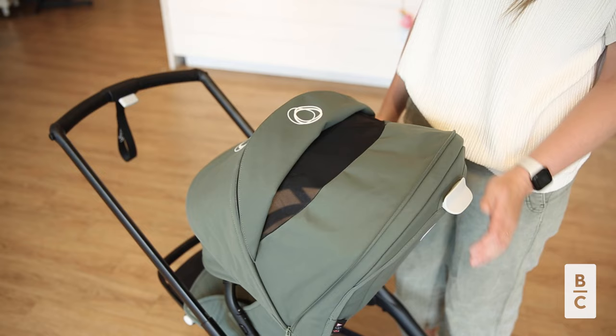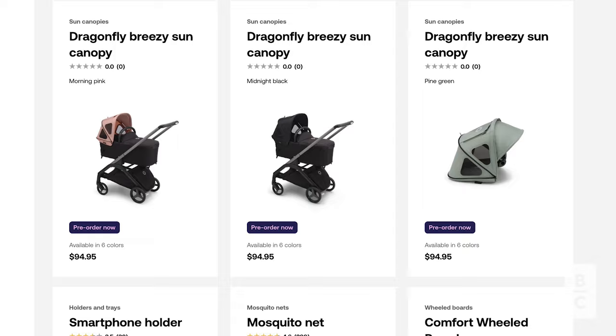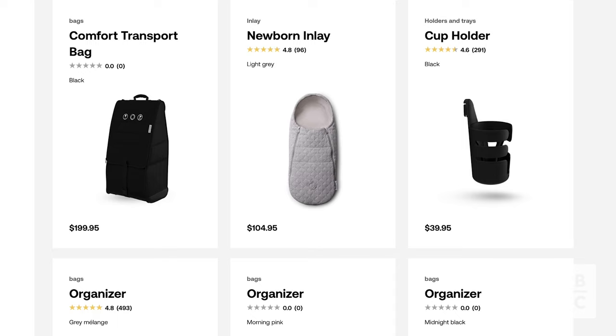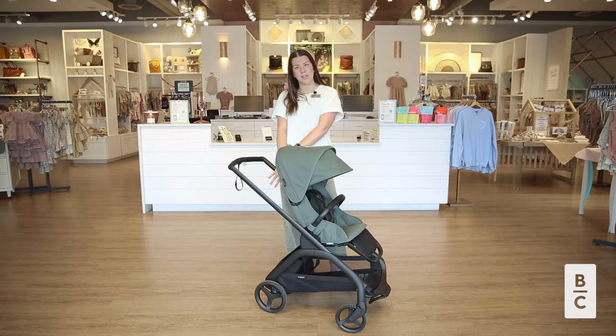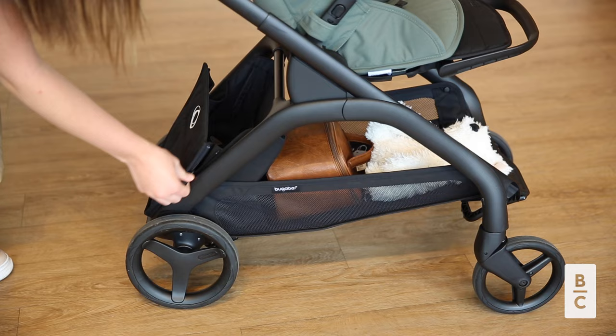Bugaboo offers a range of accessories to enhance your Dragonfly experience — from cupholders, to snack trays, to rain covers, to foot muffs — you can customize your stroller to meet your specific needs. Out of the box, you will notice that your stroller comes equipped with the attachment points for these accessories, as well as the clips for the parasol. This stroller also comes with an extra-large, expandable under-seat basket, offering plenty of storage space with a capacity of 22 pounds.